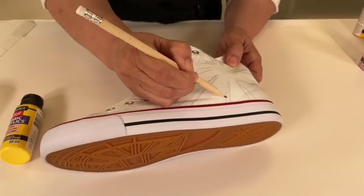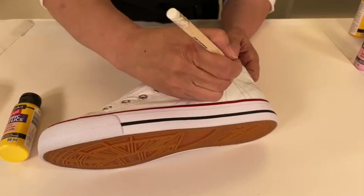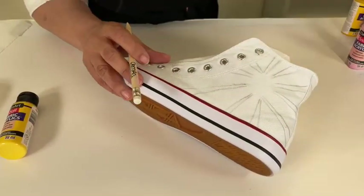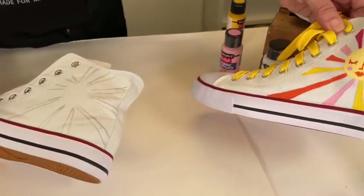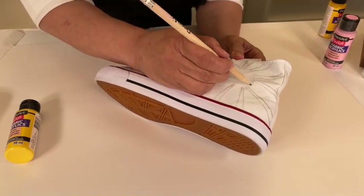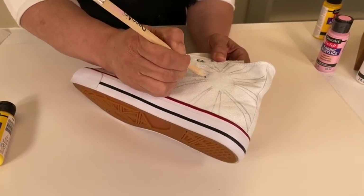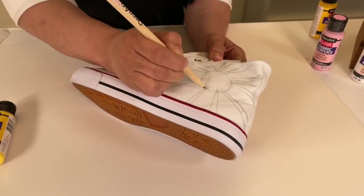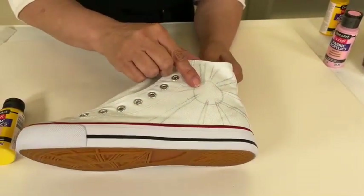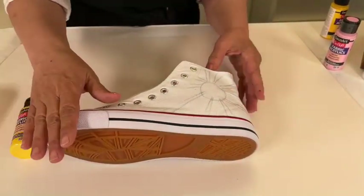I mentioned using a pencil with a white eraser, but if you're painting on a colorful shoe like a pink, orange, or red shoe, you can use the pink eraser. If you're working on white, the white eraser is really helpful. There are the sun's rays — we're going to mimic this design here. It won't look exactly the same since I'm just freehanding. I'm not going to draw the face because I'll paint that light yellow color first and then paint the face over it.